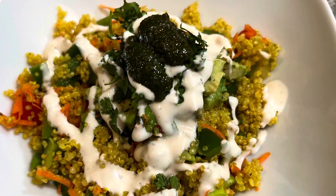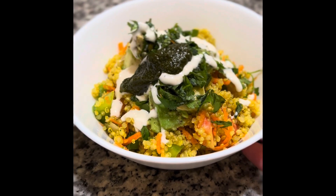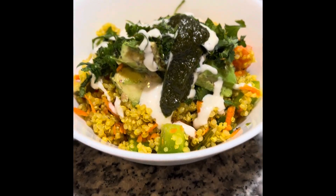I will add some spice and ranch. I will add some coriander spice and coriander chutney. I will add some quinoa and turmeric — turmeric for the color.